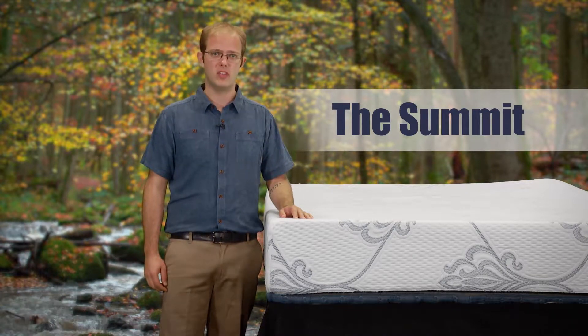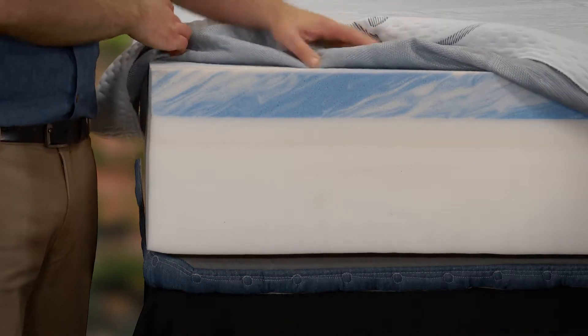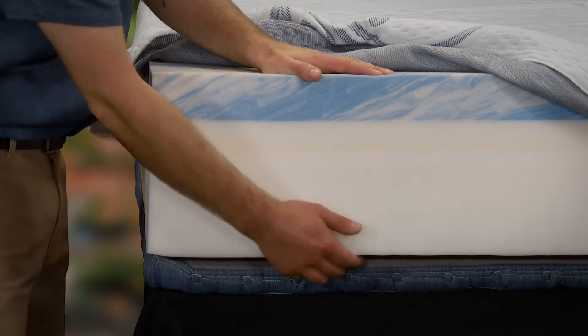The next mattress I'd like to show you is called the Summit. It's a three-layer memory foam mattress, and just like the Oasis, you'll sink through the body-conforming soft memory foam layers on top and settle onto the supportive base foam.